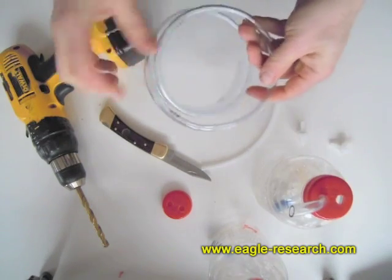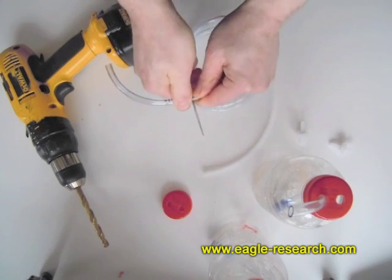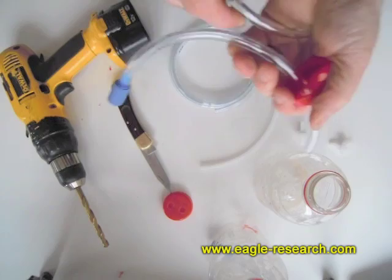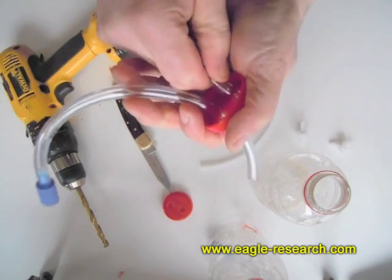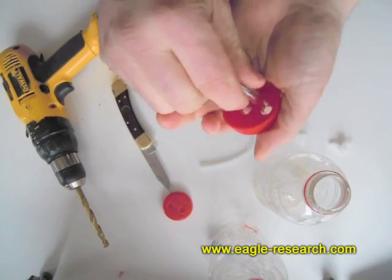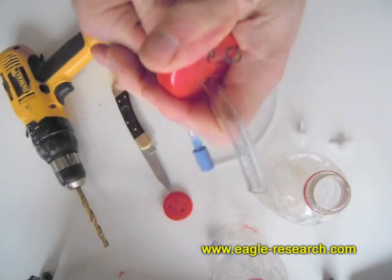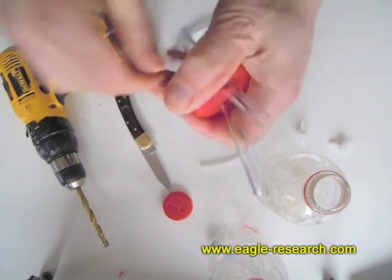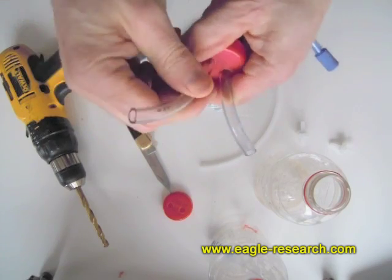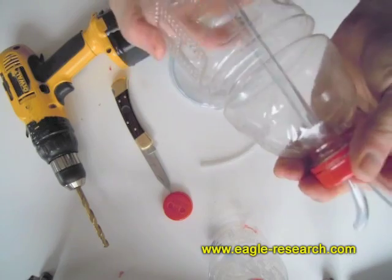Now we'll put another hose in the other side. It doesn't have to be very long because we can extend the hoses whenever we need to. It helps sometimes if you just taper the end of the vinyl tubing a little bit with the knife — just shave the end — but I'm not doing that right now. Then there's the cap. We put water in there, screw it on, and we have a finished bubbler.